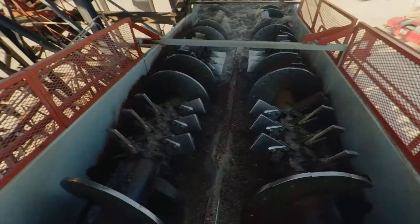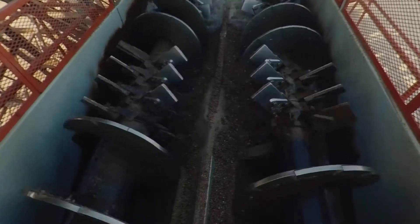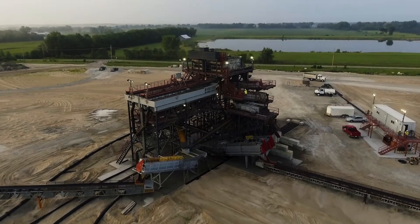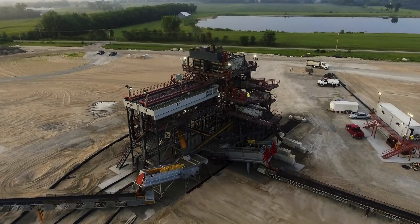We wanted a fairly compact plant design and we needed a lot of rock scrubbing. The ability to piggyback some things together to run material — if it happens to be muddy — back through and get it scrubbed clean was pretty key.